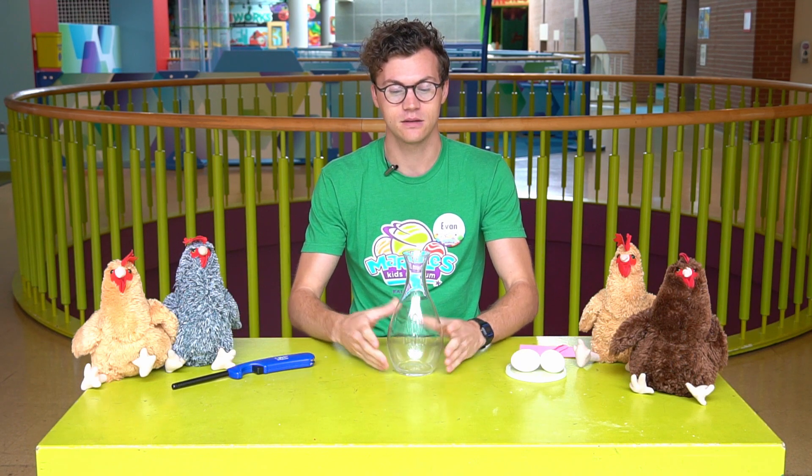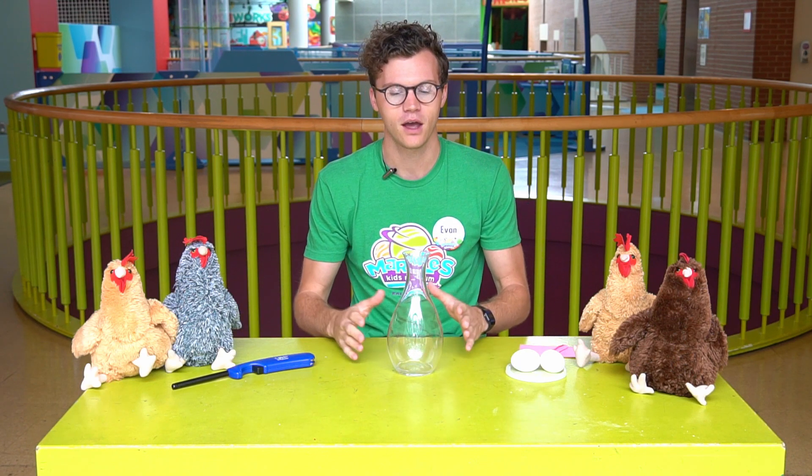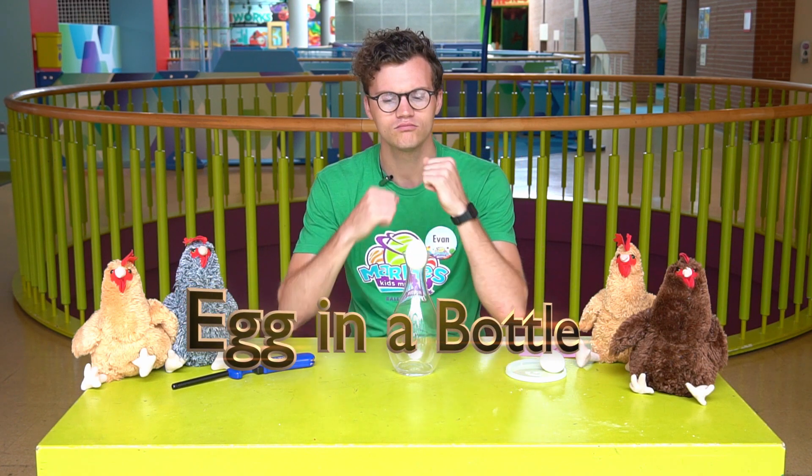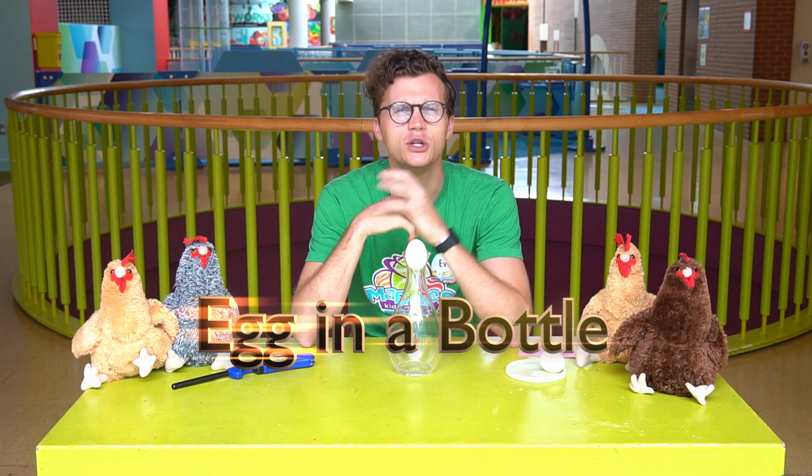So what I'm going to do today is take this bottle, vase, whatever you have, and I'm going to fit an egg inside of it. Do you see something wrong? I don't think the egg is going to fit.